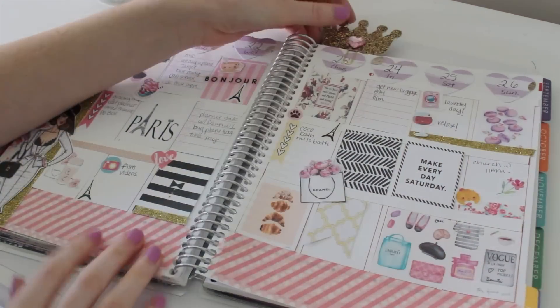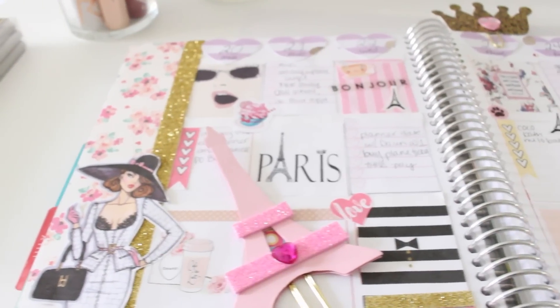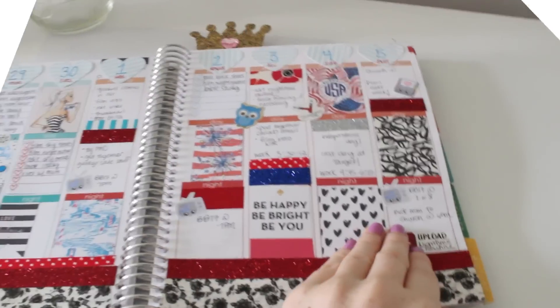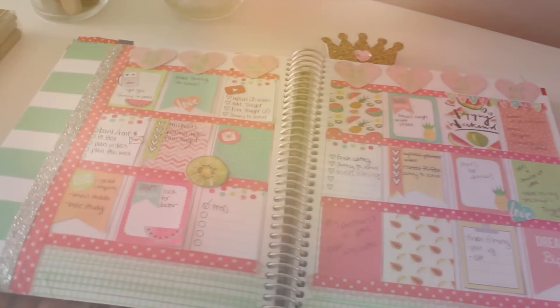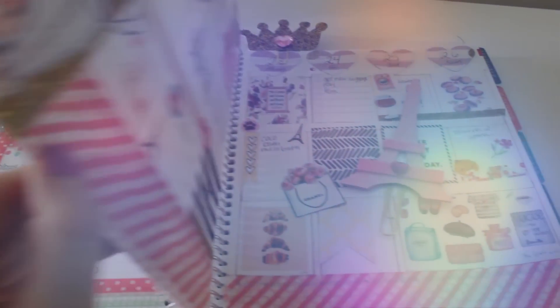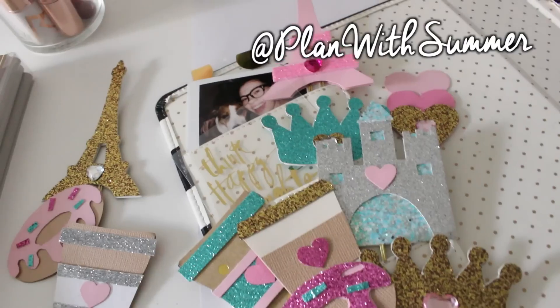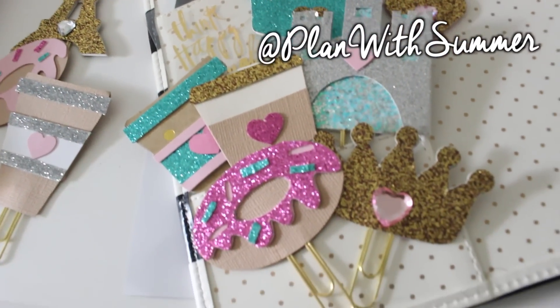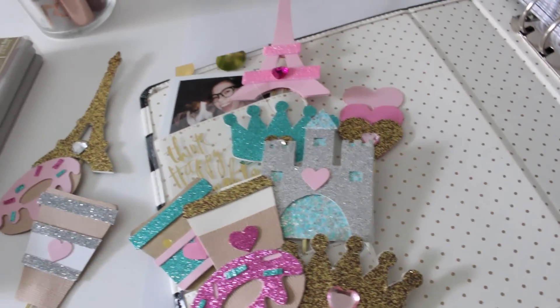And I am all done, you guys! I just absolutely love this spread. That is all for my DIY planner clips and my Plan With Me video. I hope you enjoyed it. Don't forget to tag me on planwithsummer on Instagram. Thank you so much for watching, and I will see you in my next video. Bye!